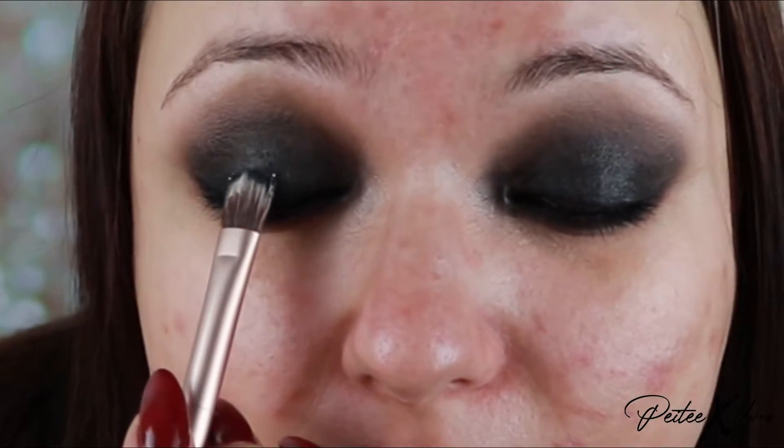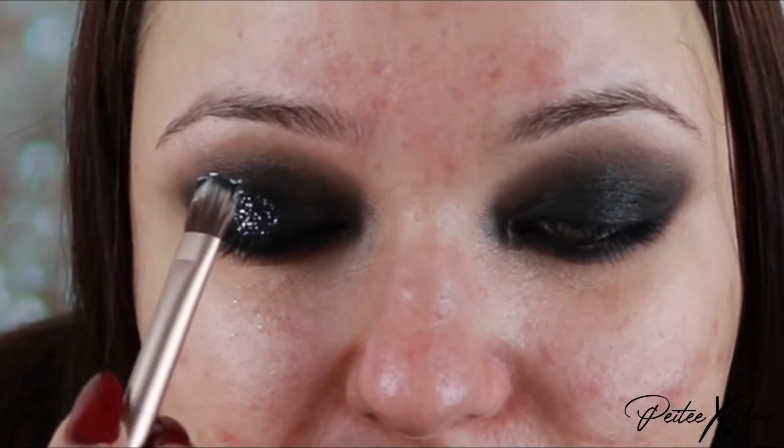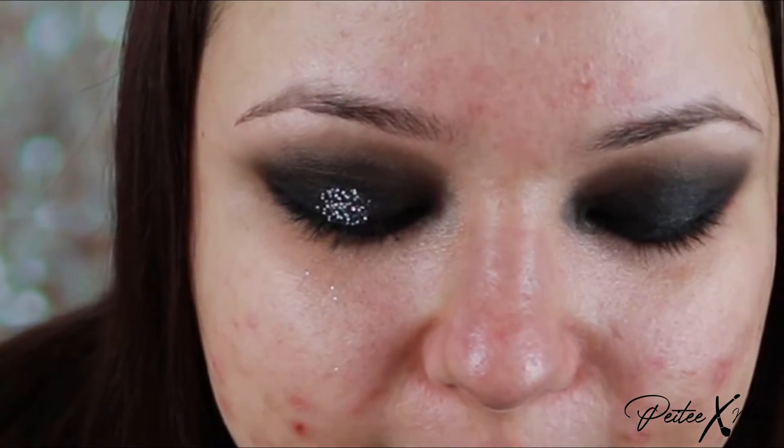Now I want to use some black glitter, and I want it kind of intense, so I'm using a glitter glue as well. I'm going to apply it in the middle of the lid, because that's where I want it concentrated — the other parts will be more dispersed. I've got the glitter glue down, and now I'm picking up the glitter on my brush and tapping it in.